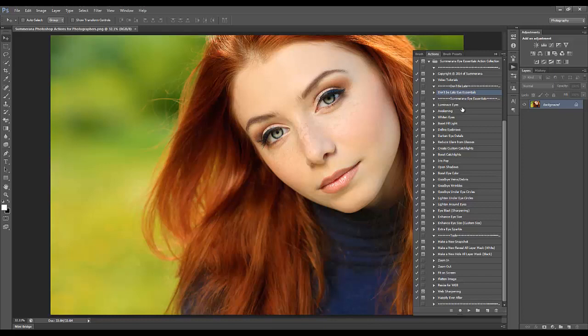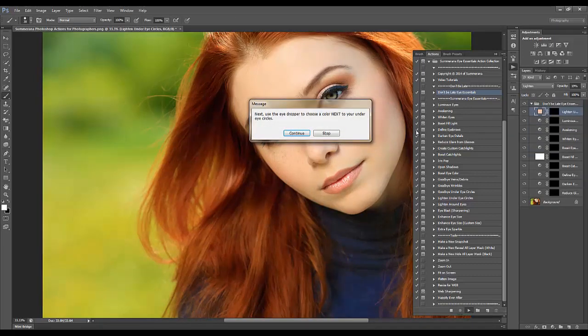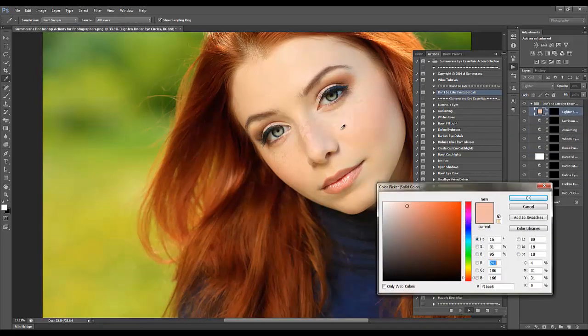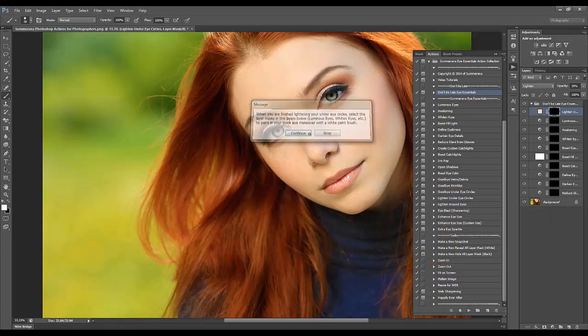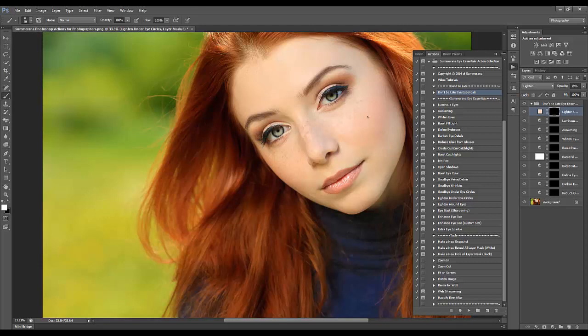I'm going to go ahead and start the Don't Be Late Eye Essentials action — press play. Next we have to choose the color we want under our eyes; this is lightening the under eye circles. I'll choose a light color, press OK, and then make sure you have a soft white brush. Paint on the black layer mask right under the eyes to lighten it up a little bit. Now we have Luminous Eyes — bring this out so you can see it, and this will brighten your eyes.